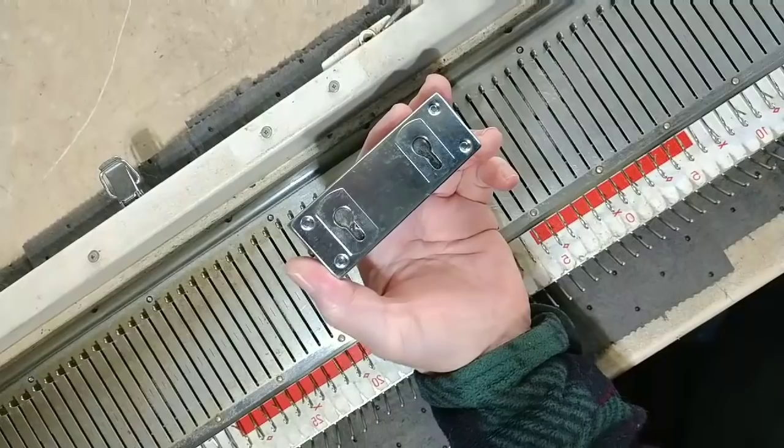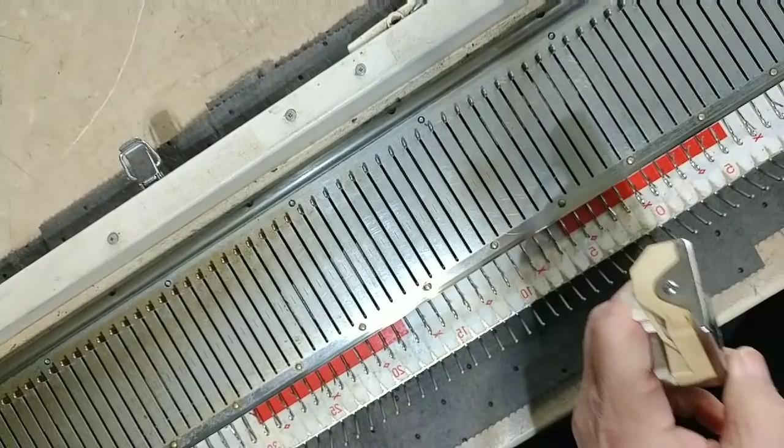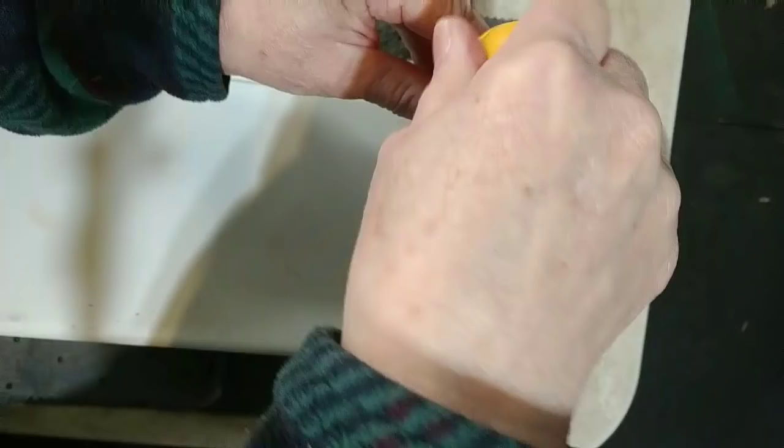Here we have a filthy dirty Singer or Studio 150. First thing we're going to do before cleaning is get that off. Do not mix this up with the LK150. This is a metal model and it's bulky. The LK150 is a plastic model and it's a mid-gauge.